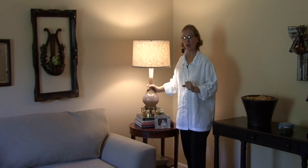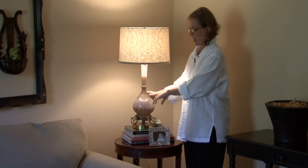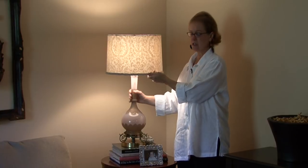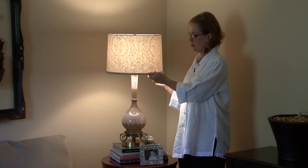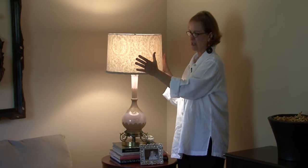These are very old lamps that I found. I loved them, but I went and found great shades because the shades that were on them looked like grandma shades. I wanted to really spruce them up, so I found these great shades.